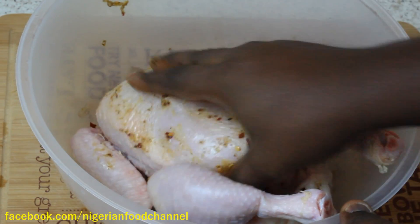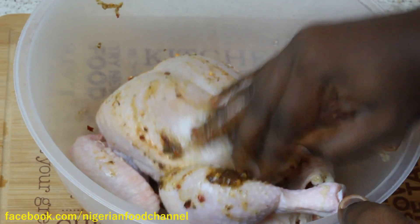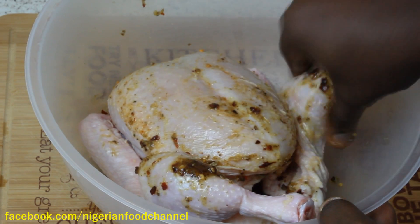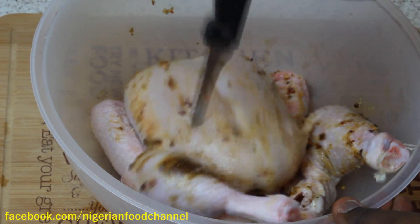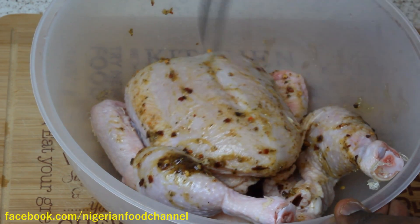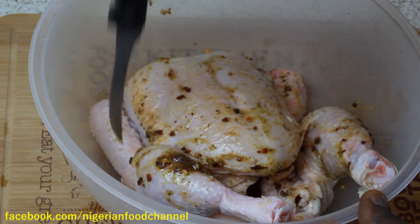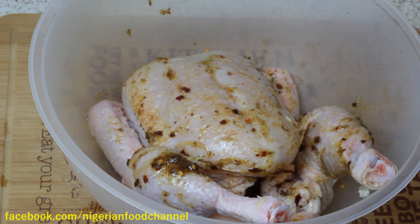Once you marinate your chicken and cover it with the marinade, for best results keep it overnight. Another tip is to pierce the chicken with a knife — this allows the seasoning to embed itself into the inner part of the chicken. Just make holes into it like this so the marinade can go in.